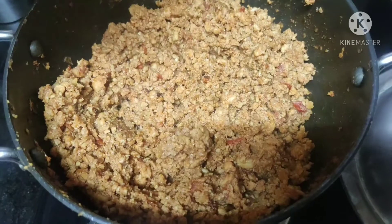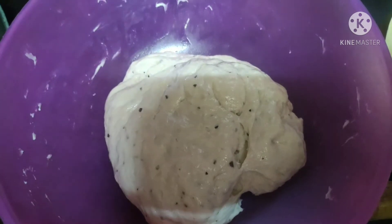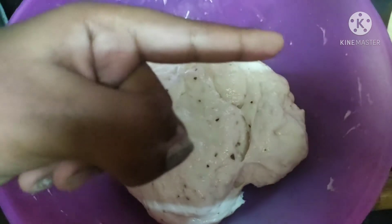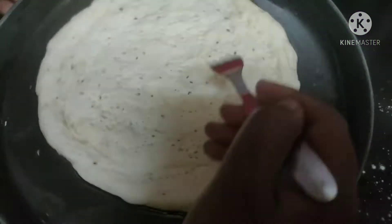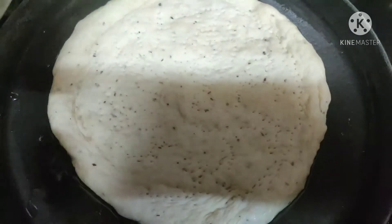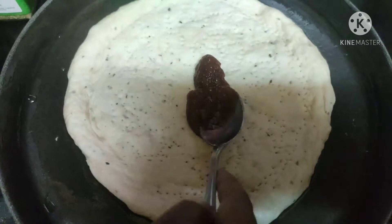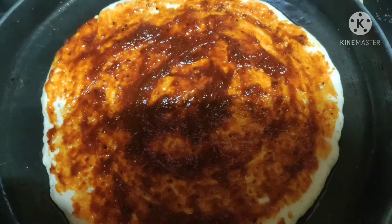Now we're going to prepare our pizza. My pizza dough is already ready — I'll give the link in the description below if you don't know how to make it. I've nicely rolled the dough into a circle and poked some holes into it. Now I'm spreading pizza sauce — you can use ready-made pizza sauce. Once spread, I'm adding a little bit of mozzarella cheese.